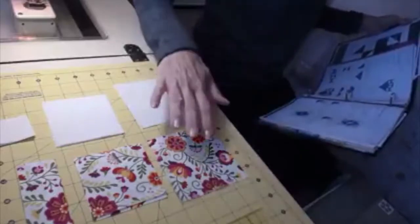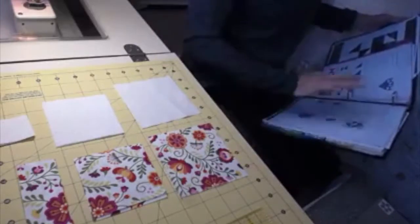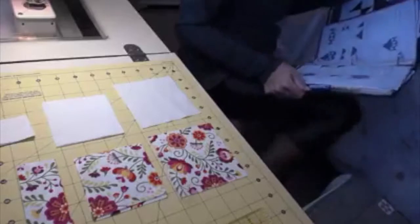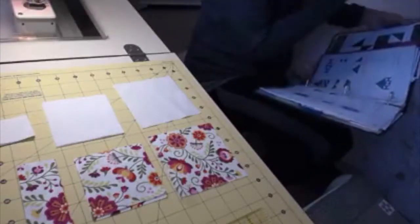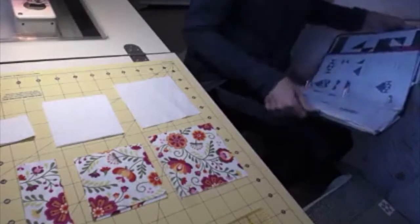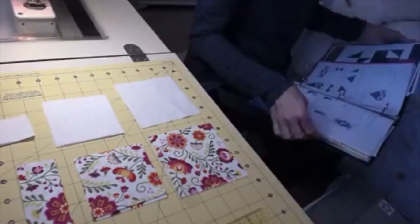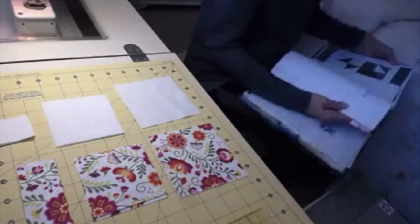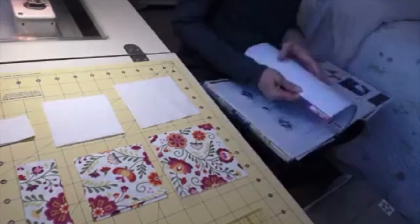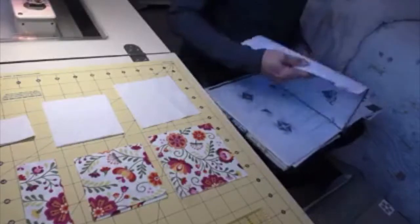Hi, everybody. I'm just getting started with Section 8. I know I'm behind, but Houston really kicked me around and got me all turned around. But I'm getting back on track now. From Section 8, we're going to work on page 8 for From the Heart, and then another big block — and by big I mean it has more pieces than maybe a square and a square. So we're going to do From the Heart and then the Star Block, which is on page 11.